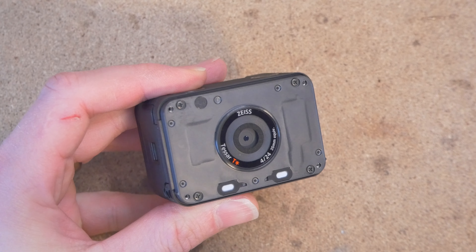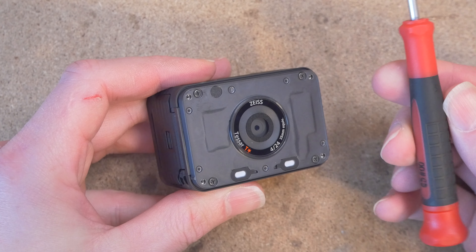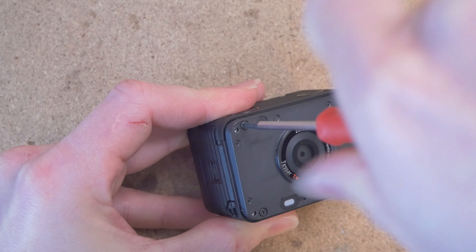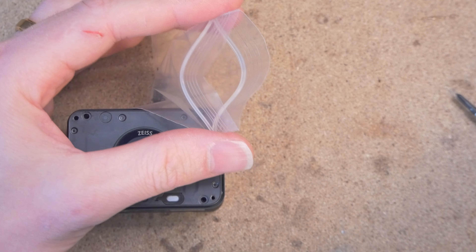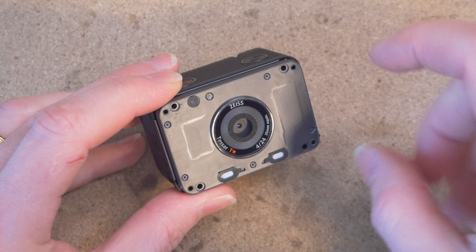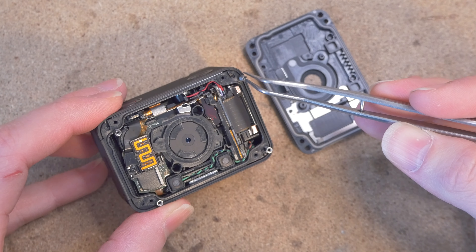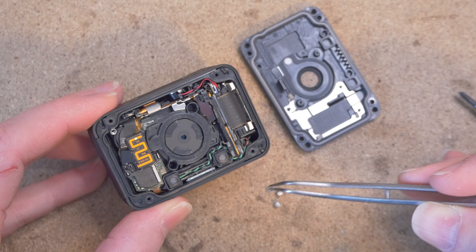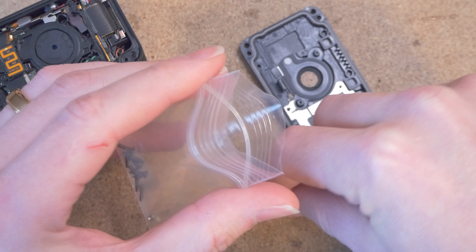Next up we have these Phillips head screws — there's just four of them here. You can use a Phillips 00 screwdriver to undo these. I'm going to put these screws into a safe little Ziploc bag. That's it for this front cover — it comes off quite easily. But notice there are some loose nuts that fall out. Make sure to grab these with some tweezers. Keep them very safe because they're hard to source, and put them in your Ziploc bag.